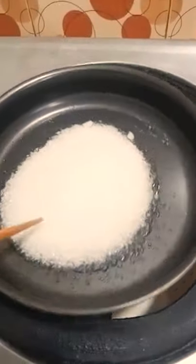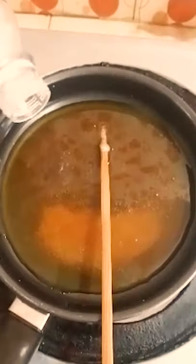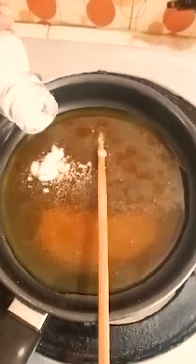First, in a small pan we need half cup sugar. After that I am gonna melt it by using a chopstick. When it melts properly, I am gonna add half a spoon of baking soda to make it like dalgona.